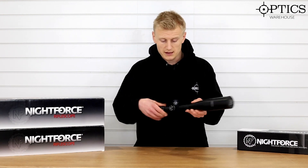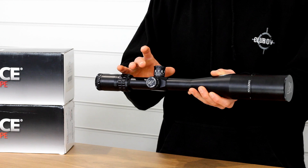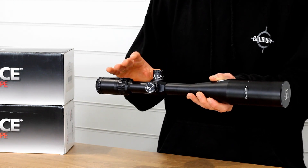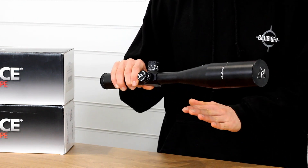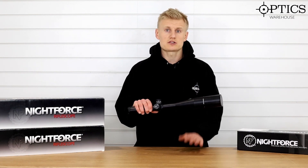They listened to that feedback and this Nightforce Competition features a zero stop and 10 MOA per revolution, making sure you don't get lost when competition shooting — which is really important. There is a windage turret included in the box in addition to the one installed on the rifle scope. The one in the box is labelled slightly differently and is there to allow the shooter to choose exactly which windage turret they prefer.